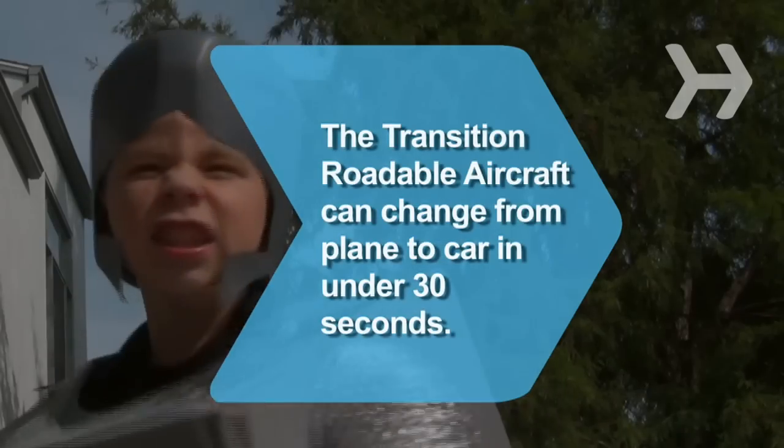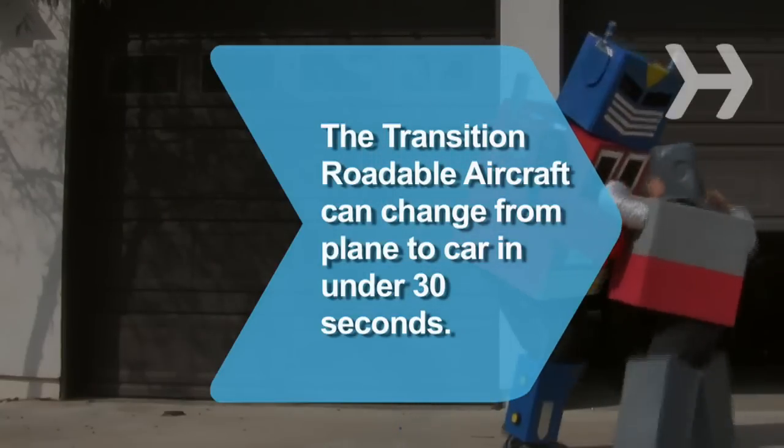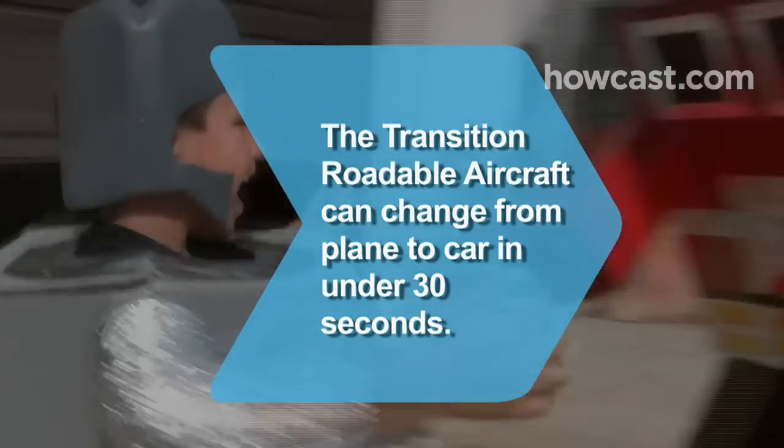Did you know? In 2009, engineers completed the first test flight of the Transition Roadable Aircraft, a two-person plane that can transform into a car in less than 30 seconds.